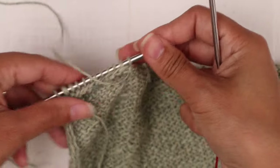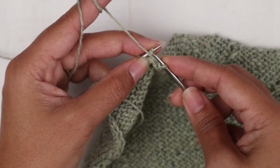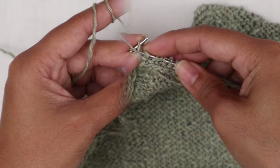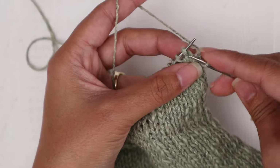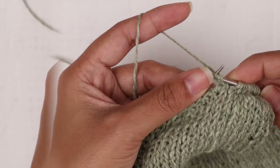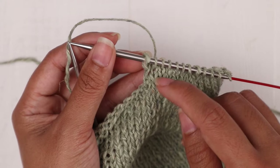Now we have 12 stitches, turn our work. Row one is the wrong side — purl across. Row two, turn — it's the right side, knit across. Repeat rows one and two seven more times for a total of 16 rows starting from row one.